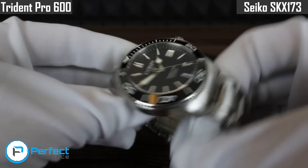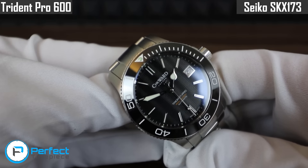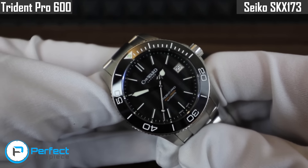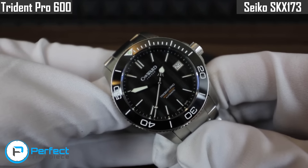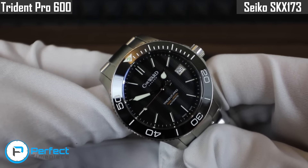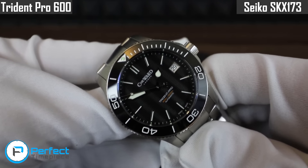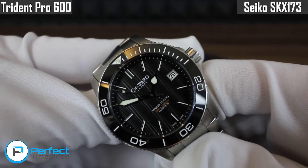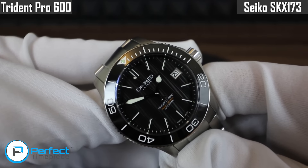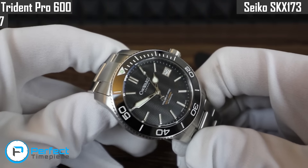It does have some really nice diving elements, and because of that I think this watch, if it were $100 or $200 more, it would have to compete with Damasco and Oris. I think it is just almost as good as those watches, but just half a step down in terms of quality. So I have to give this a pretty average rating compared to other watches in this price category. In terms of value, I'm going to give the Christopher Ward a 7 out of 10.